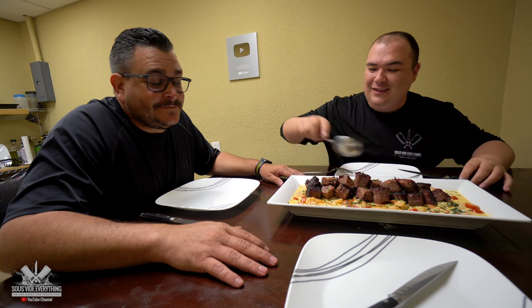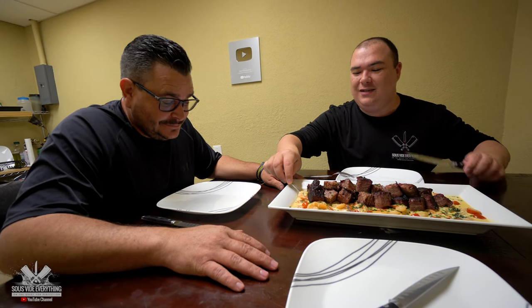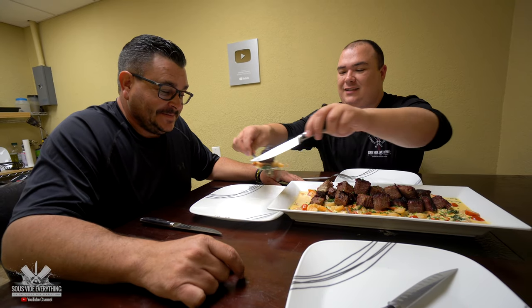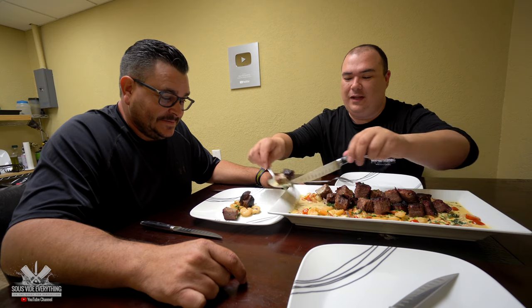All right everybody, as you can see it looks absolutely beautiful. Ninja, are you ready to try it? So we have some nice beautiful short ribs together with some shrimp. Enough talking, let's give it a try. Short ribs — bring your plate over here, I don't want to make a mess. With these things here, we really don't want to let any of it go to waste.